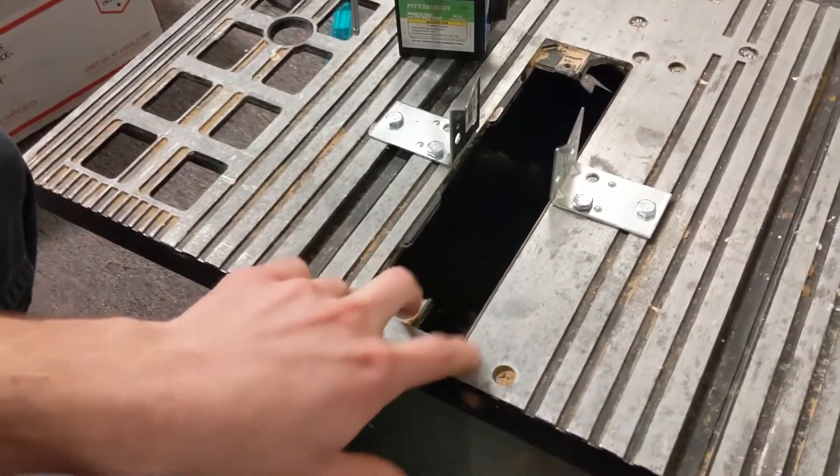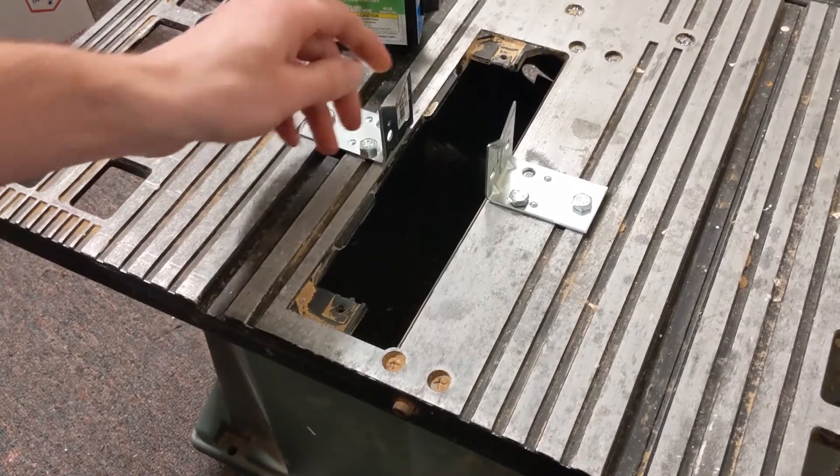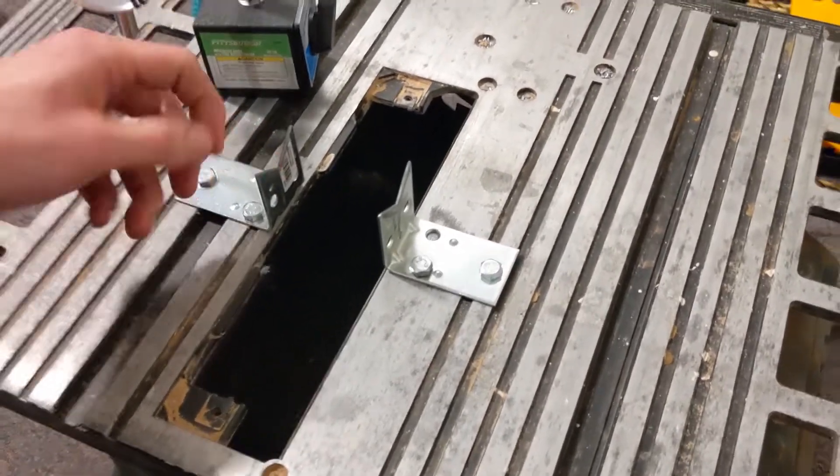We took this table saw table here, took two angle brackets and cut V's in them with an angle grinder. And then I sanded them with 80 grit, 120 grit, 220 grit, and then 400 grit to get them nice and smooth.